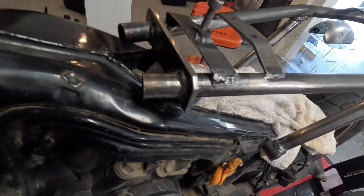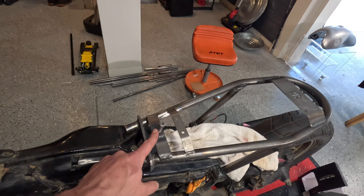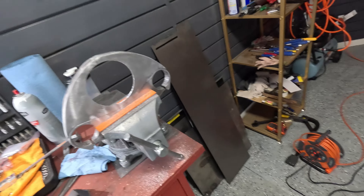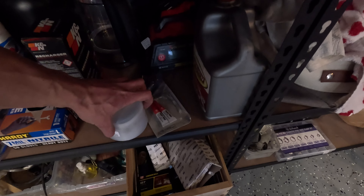That part is done — all cut nice and flush. That's where the top clamp sits and mounts, so that's all good. Now working on that piece — I cut the hole with the biggest drill bit I've seen in my life.